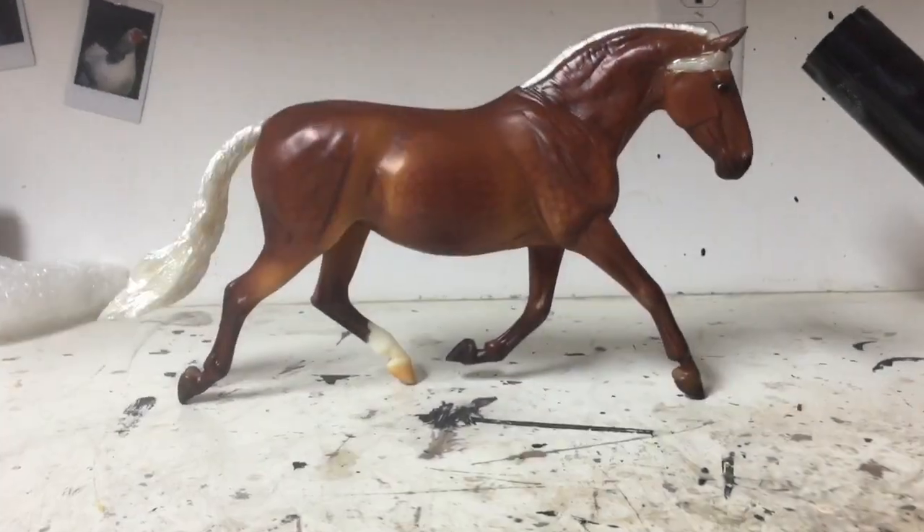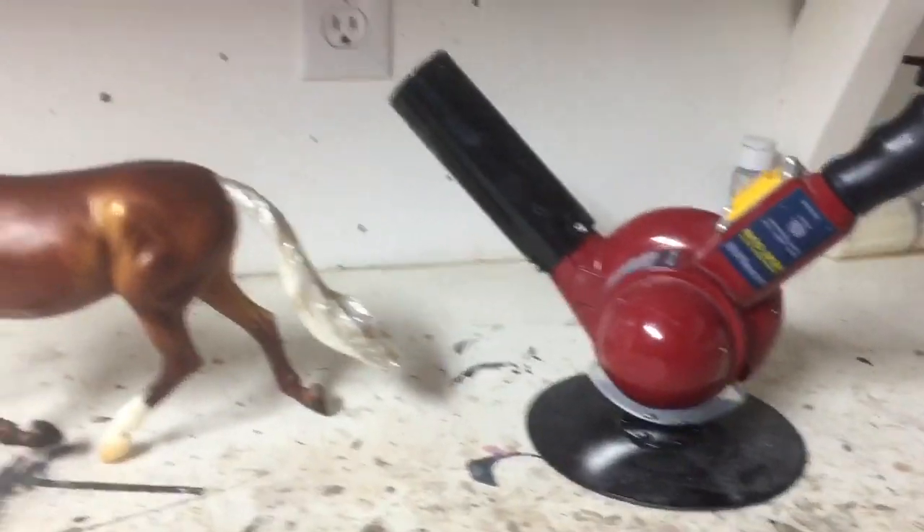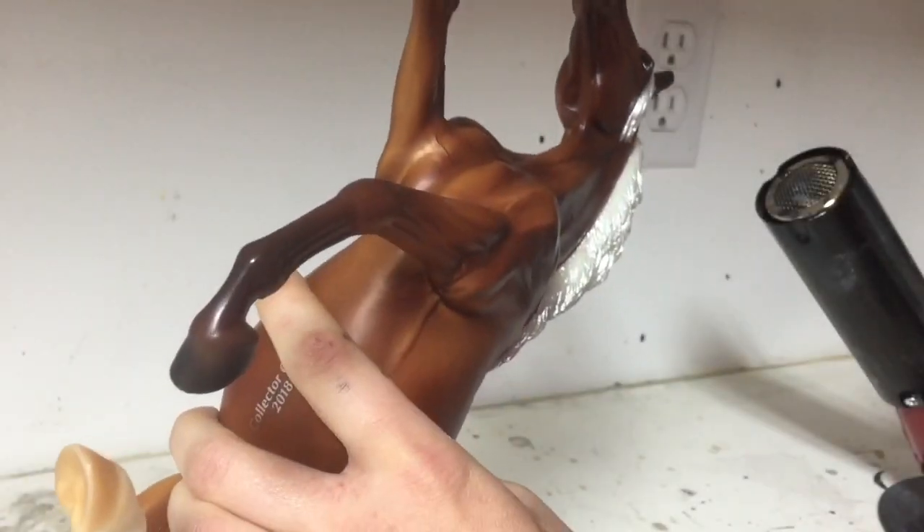Specifically a running braid on a model horse, toy horse, briar horse, whatever it is you'll be using. So we will be utilizing a variety of tools, such as a heat gun, exacto knife, epoxy sculpt, sculpting tools, and water.